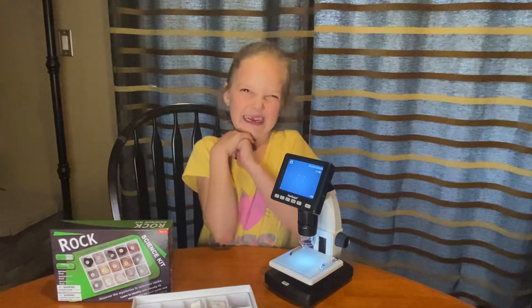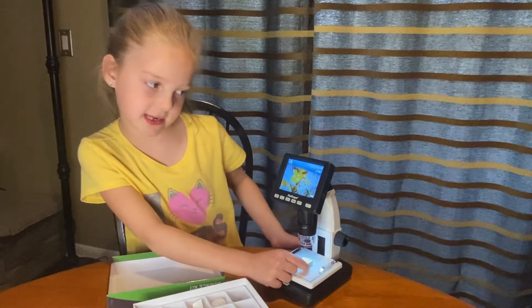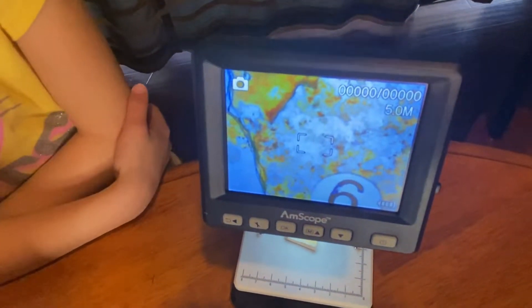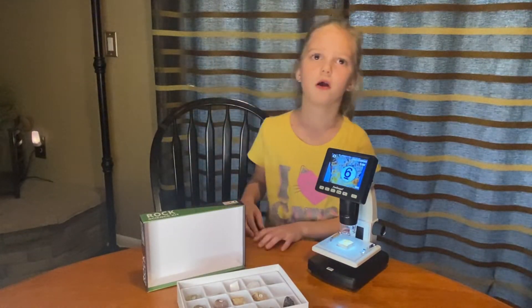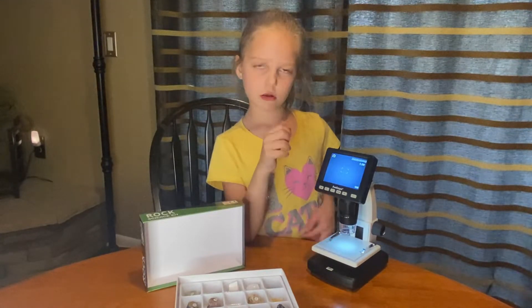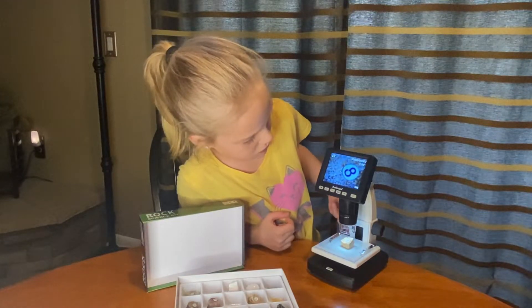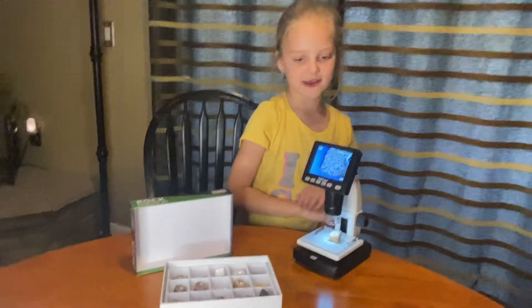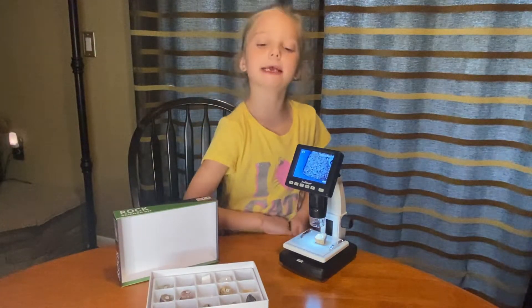My mom scrubs her feet with that. This is a shale. Wow, it kind of looks like a sunset — get it into focus. I think it looks like a pepperoni pizza. I think it looks like a cheese pizza. Give me a thumbs up if this looks like a cheese pizza. Sandstone. Does that mean it's made out of sand? Give me a thumbs up if it's made out of sand. That looks like a type of cereal — it looks like cinnamon toast crunch.